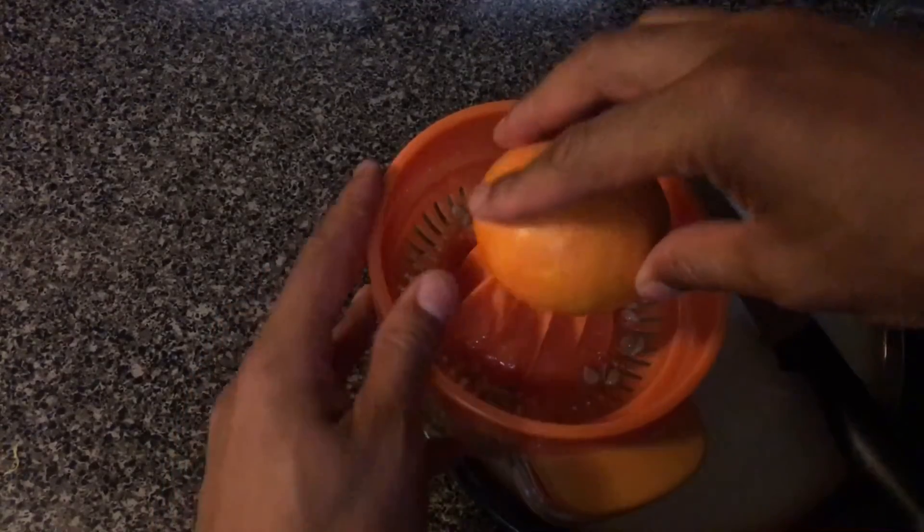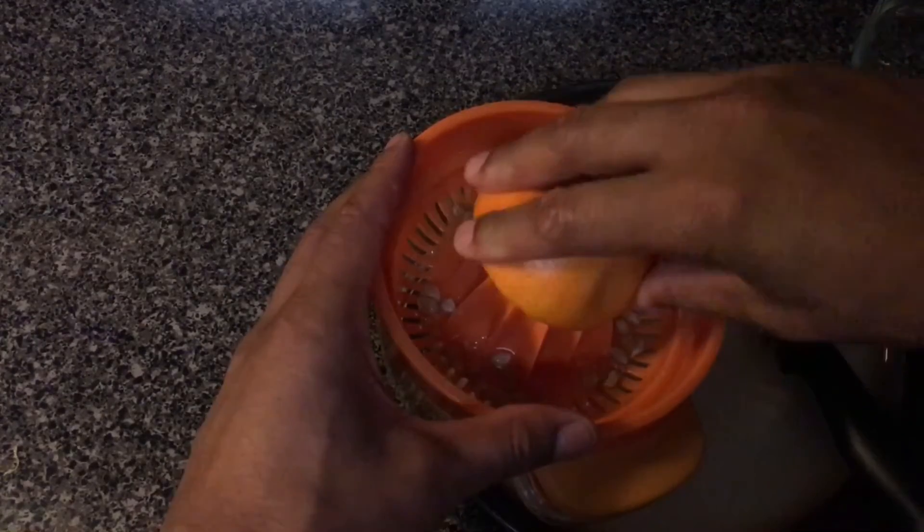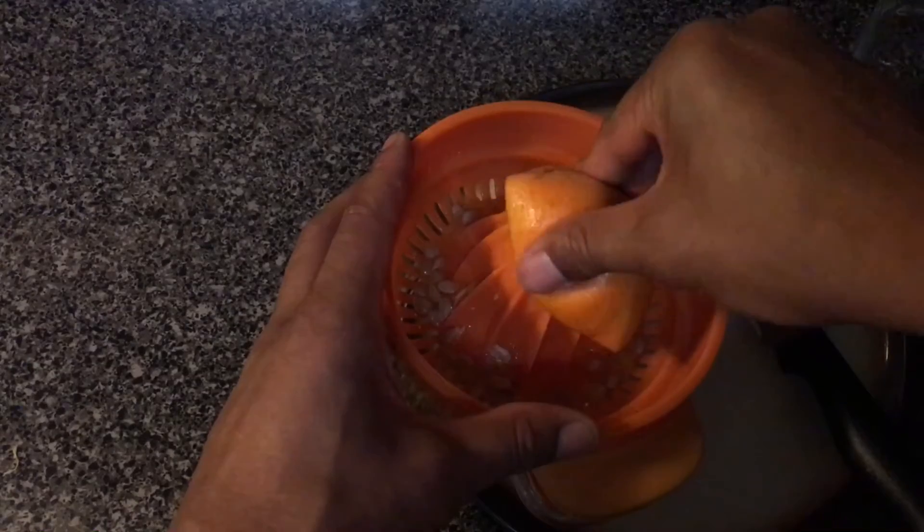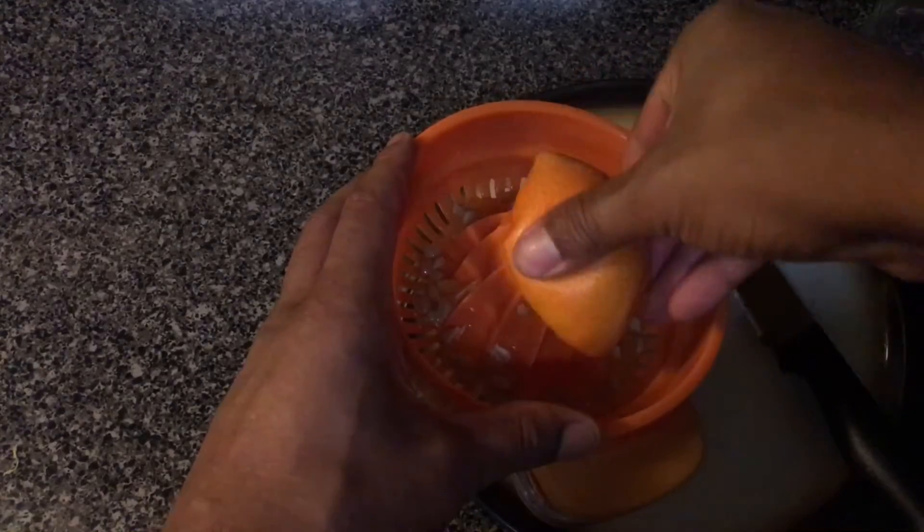Then you're going to take the other half of the orange and press down just like you did on the first part. This is the second part of the orange, and you're going to get all the juice out.